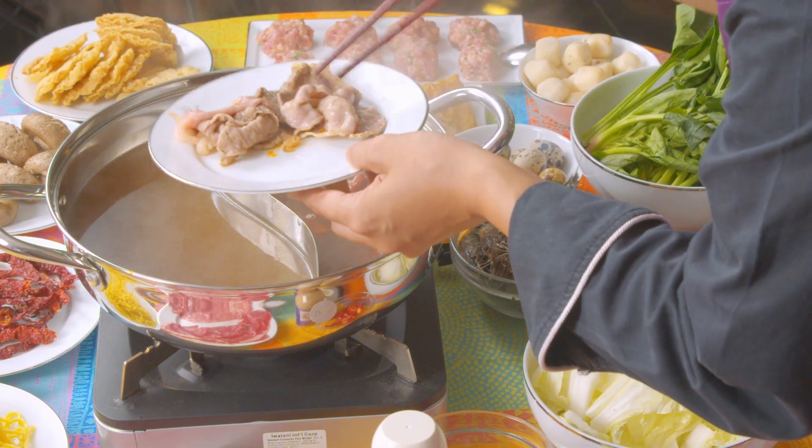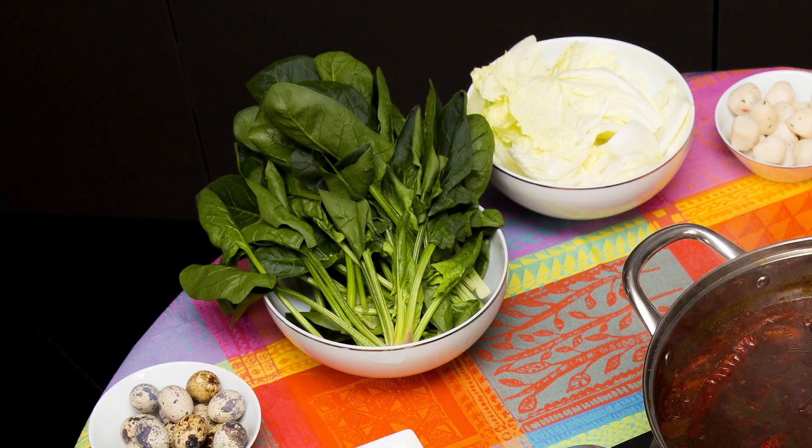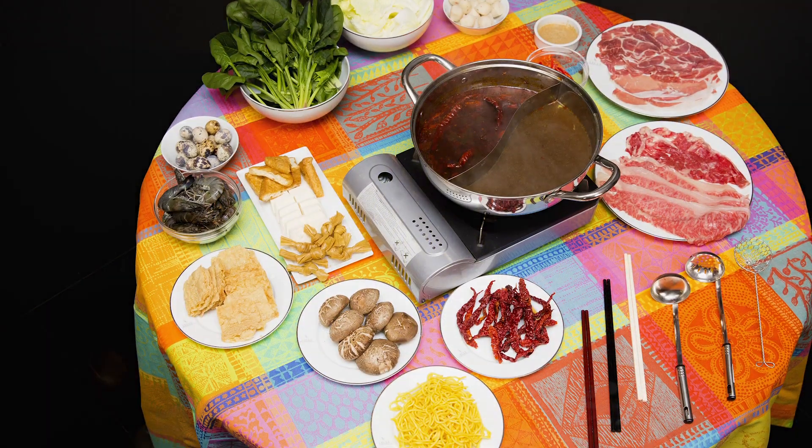Especially when you've got two stocks going, you can do all sorts of flavors. You can cook meat, seafood, vegetables — it's really customizable, really the way to go.